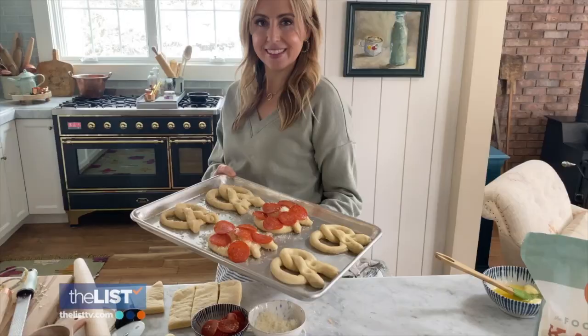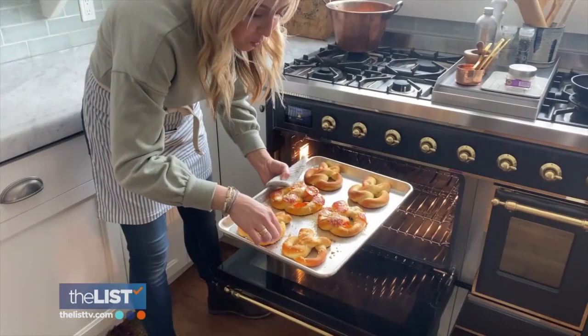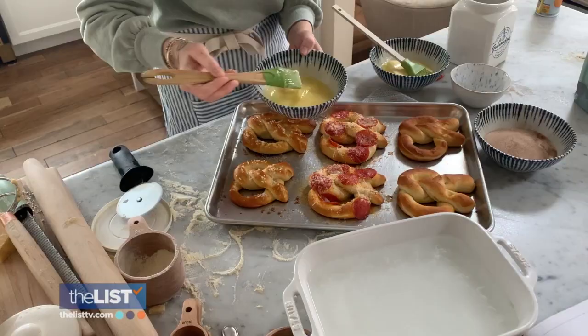Pop them all in the oven at 450 degrees for 8 to 10 minutes. Brush your original with garlic butter and voila.